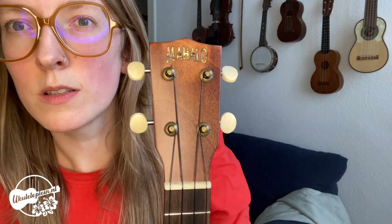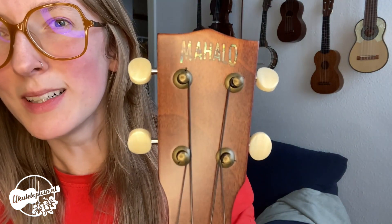And here's the beautiful Mahalo headstock, and of course you can find it at ukuleleplane.no.